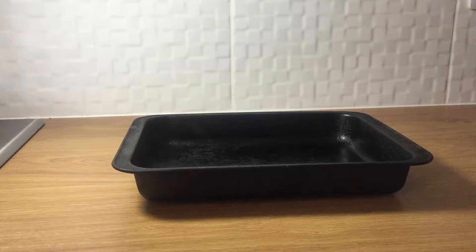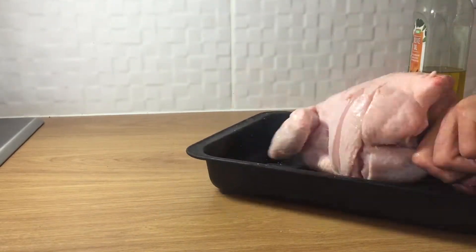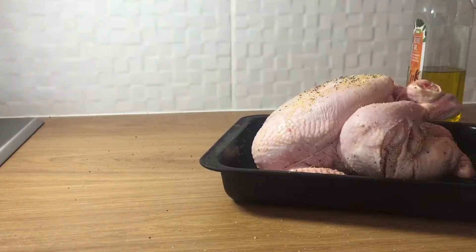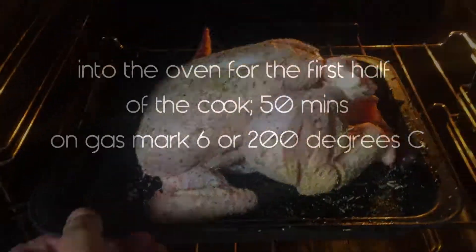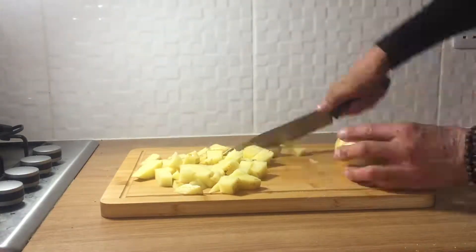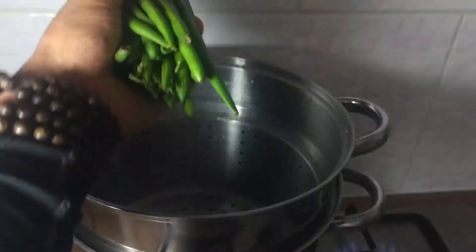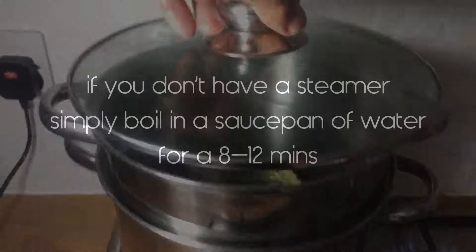First things first, preheat the oven to about gas mark six. I'm going to prep this bird — I like to slice across the thighs to even out the cooking time. A little bit of olive oil, a bit of thyme and garlic seasoning. I've got two large Maris Pipers here that have been well washed, and I'm just going to roughly chop these in the skins.